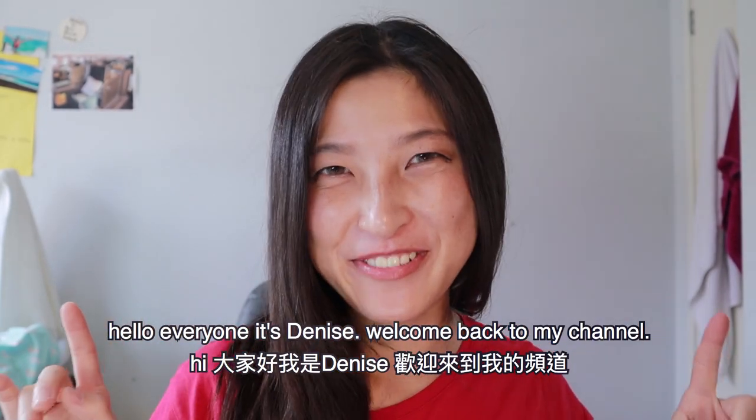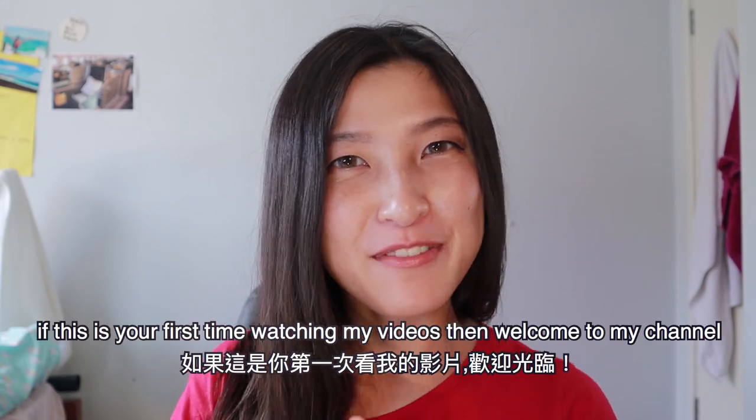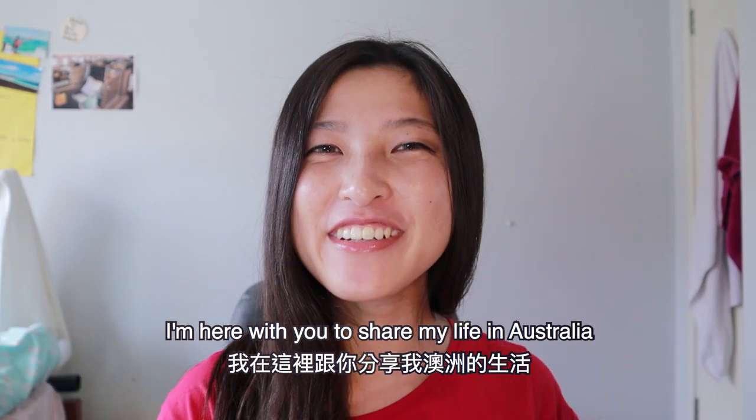Hello everyone, it's Denise. Welcome back to my channel. So nice to see you guys again. If this is your first time watching my video, then welcome to my channel. I'm here to share with you my life in Australia.